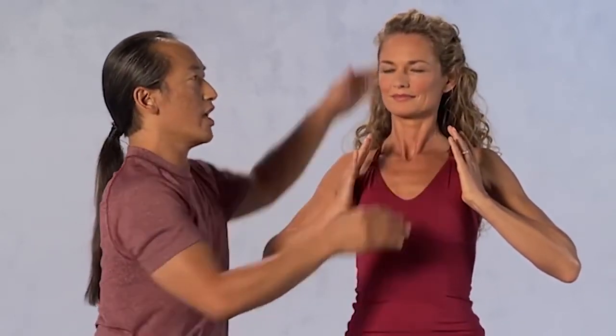As the shoulder blades press firm into the back. As you do that, there's a little tendency to over-push the lower ribs, so relax the lower ribs. Relax the throat and have the head right over your chest.